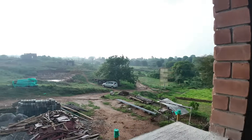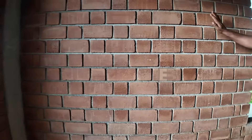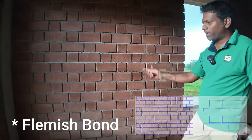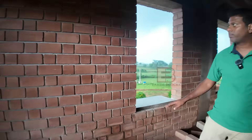I would like to also talk about the pattern. This is not the English bond — this is called the stretcher bond, where they use one full brick and one half brick. It gives you a beautiful pattern. Throughout the building they have used the stretcher bond pattern.